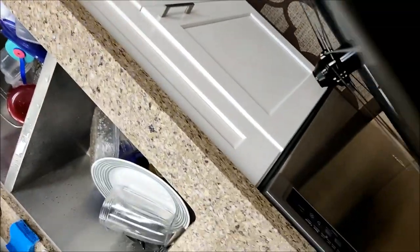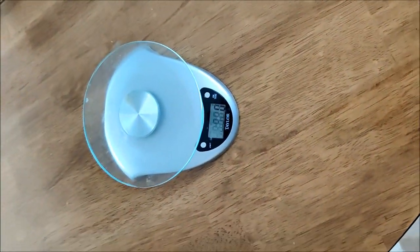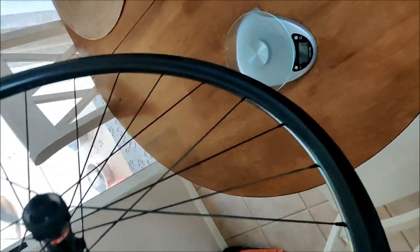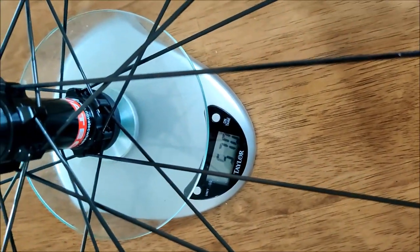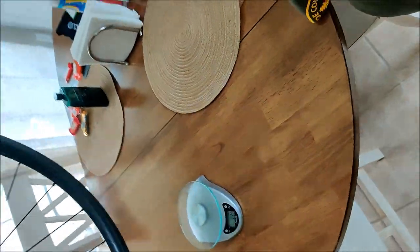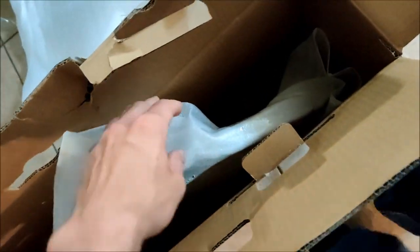Let me actually weigh them for you guys with my little scale. The house is kind of a mess — it was Halloween yesterday and it was my birthday too. So here's my scale. This is the front wheel.